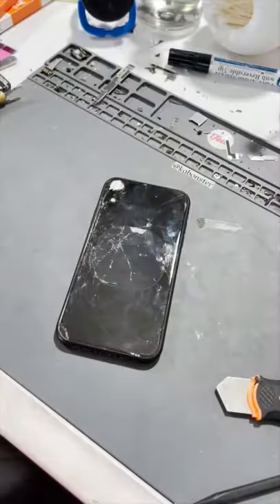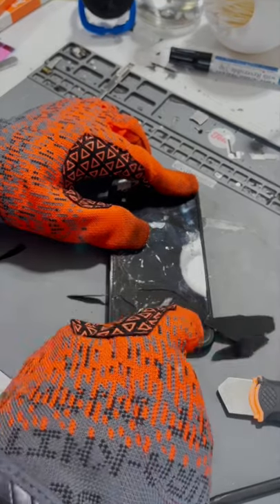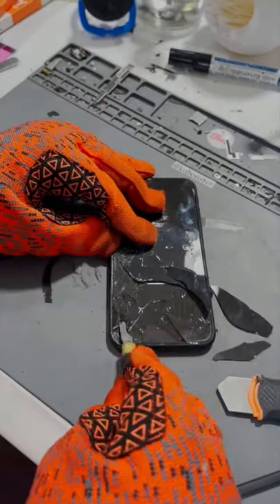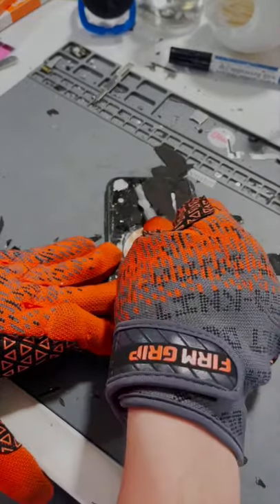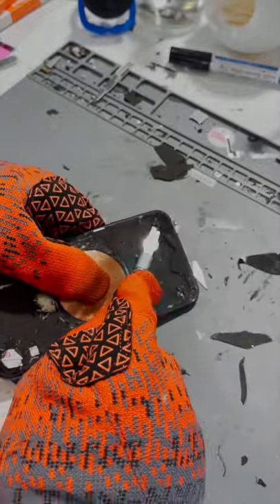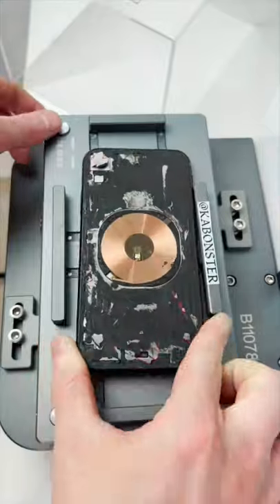And now it's crunch time! And we'll put it in for round two.